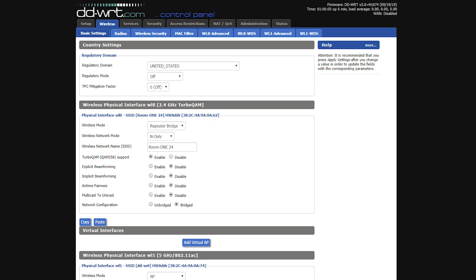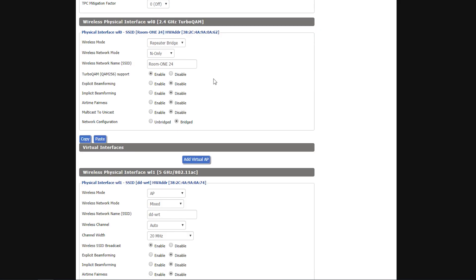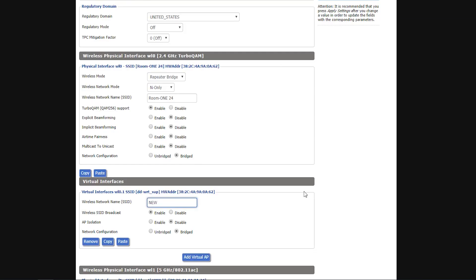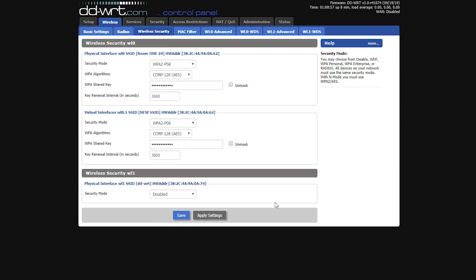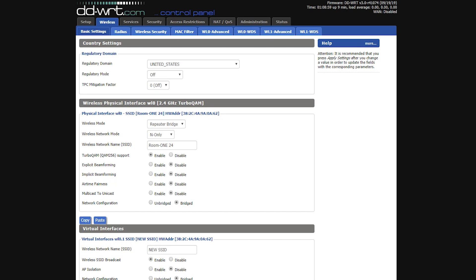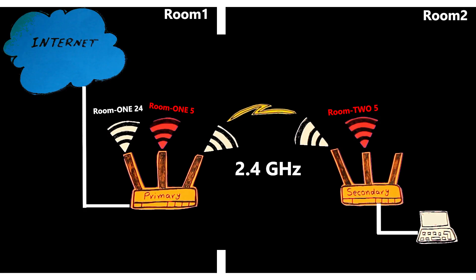The 2.4 GHz band is now configured to connect to the primary router and is no longer broadcasting a 2.4 GHz network — but it can if I want. I can add a virtual interface for the 2.4 GHz band and create a new SSID. However, I only want to use the 2.4 GHz band for the inter-router connection and don't need clients connecting on it in Room 2, since it's already being broadcast in Room 1 and that's sufficient.